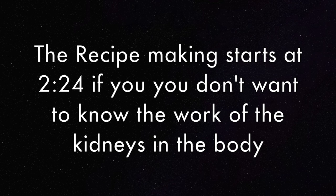Hi everyone, welcome back to the channel. In today's video, we are going to be detoxing and cleansing the kidneys.